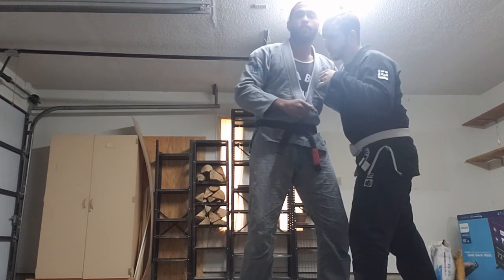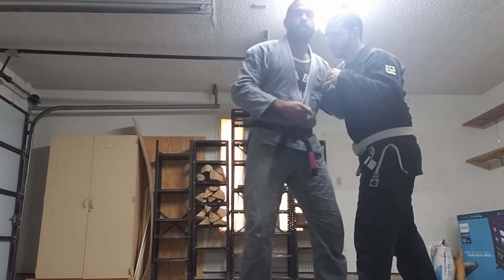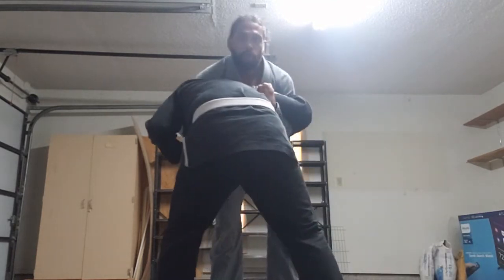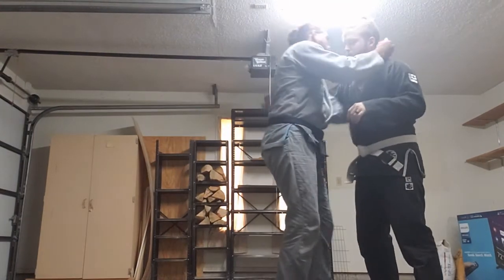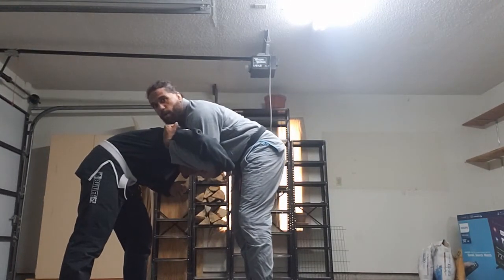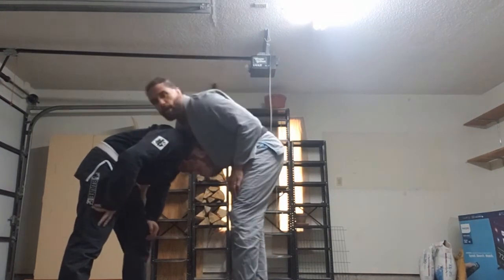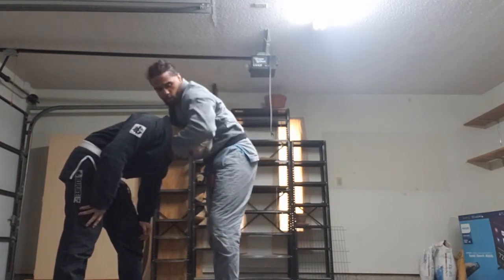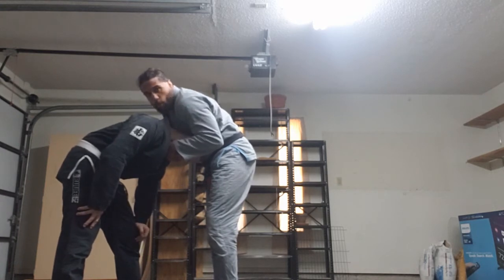Now I'm going to circle away from Mike as I level change. You can see that brings his head down. And all I'm going to do is catch his head under my belly with this arm. I tuck his head beneath my belly, holding his chin with his ears trapped by my forearm.